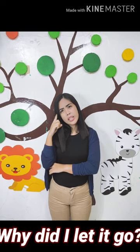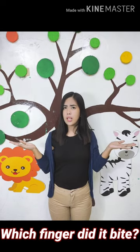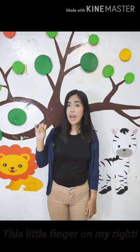Why did I let it go? Because it bit my finger so. Which finger did it bite? This little finger on my right.